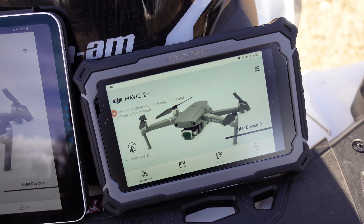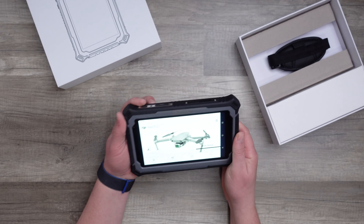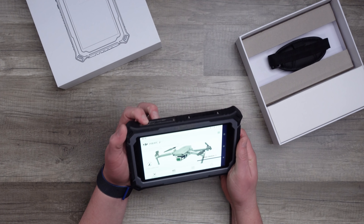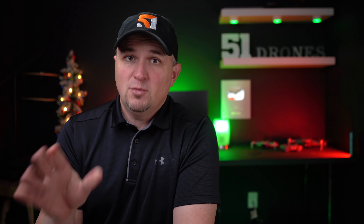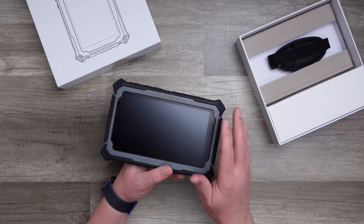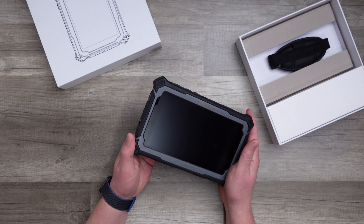One of the most frustrating things about flying drones on sunny days is that it can be difficult to see everything clearly. This is not only a nuisance but, more importantly, a safety issue. Although you should not rely just on your screen for situational awareness, having a clear screen can mean the difference between getting home safely or causing major damage or possibly even injury.